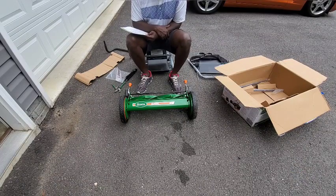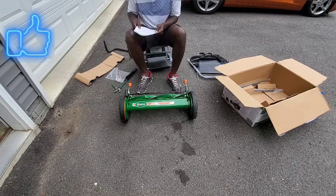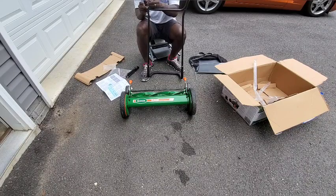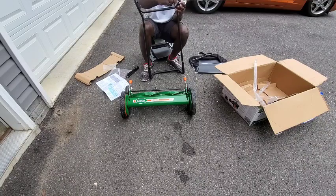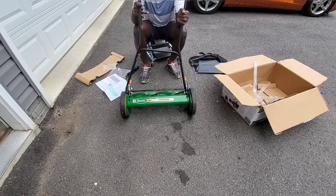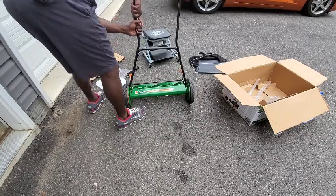All you have to do is assemble the handle, then attach it to the mower itself with some c-clips that push it down and retain it in place, and you're just about there. You can add your bag or not — I started to put the bag on but found it a little challenging to attach it to the bottom of the mower, so I decided not to use it.